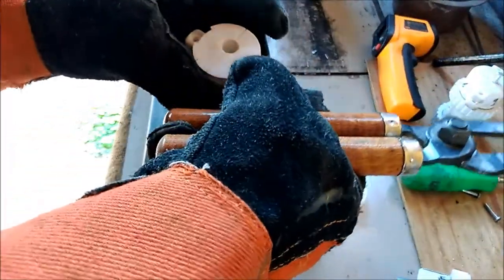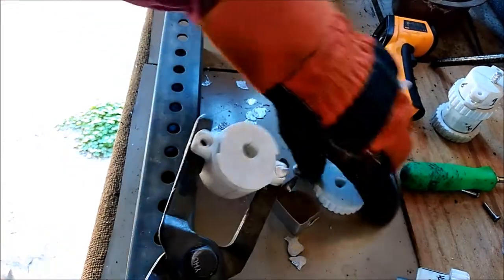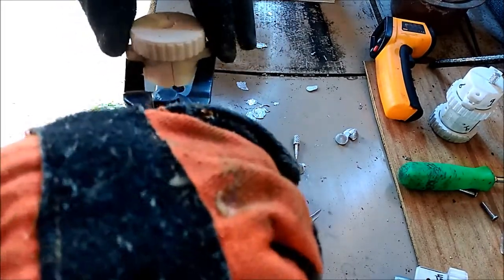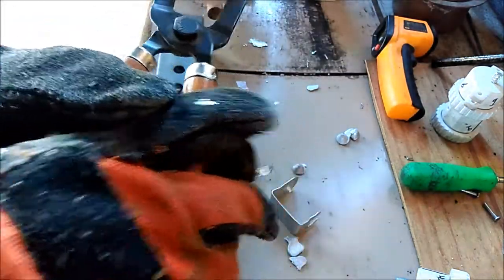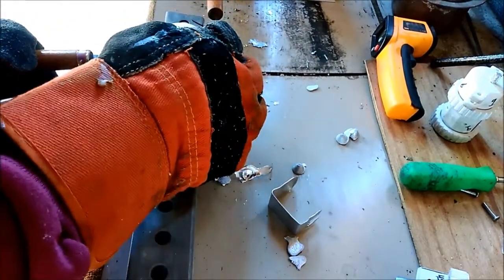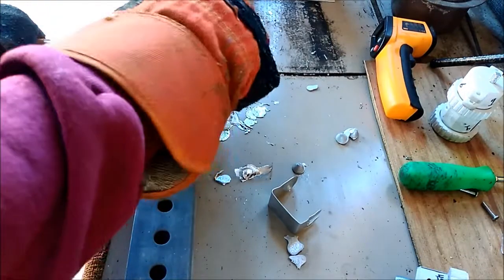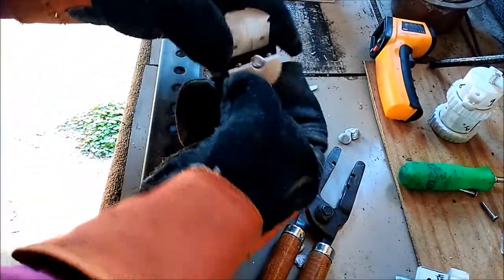I'm trying to align my hash marks so that the screw hole aligns perfectly with the center of the cavity. Most of that went on the ground, so this cast is going to be screwed. Didn't get any lead in it — what did come out came out pretty decent though. I royally screwed this one up.